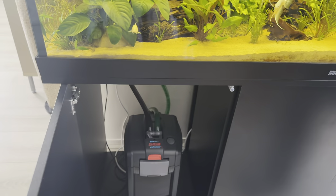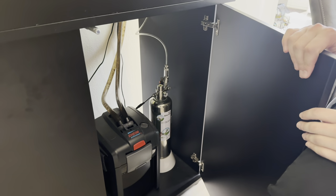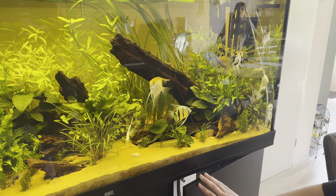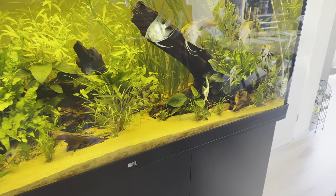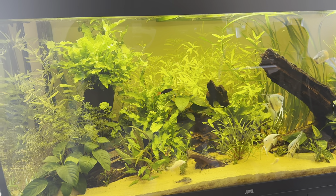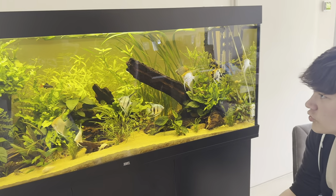We've got some nice filters under here - a big Eheim Professional 4 Plus 600, and also the Eheim Professional 4 Plus 250 as a little extra. Running a bit of CO2 - this is a CO2 reactor from Columbo where you make your own CO2 with two packets, a really nice system. That's pretty much everything for filtration, plus a simple 300-watt heater. The tank's been running since my birthday - so about five months. With this scape, only about two months. Before that I had bare bottom because I was growing out some fish.